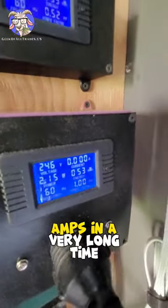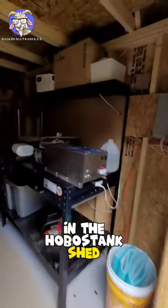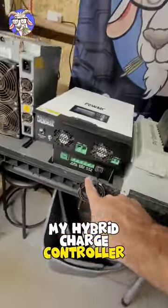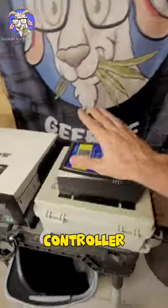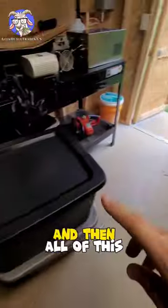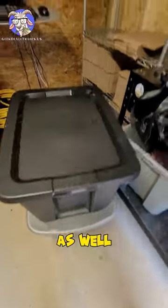And then of course in the hobo stank shed: a split phase inverter that I was actually using, my hybrid charge controller, my secondary charge controller, another auto transfer switch — all these components. And then all of this is wiring, all that, all this down here as well is all wires for the cables and the panels.